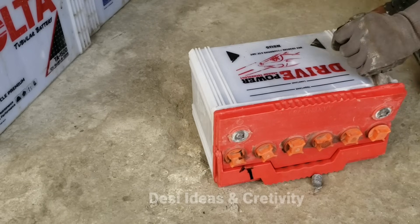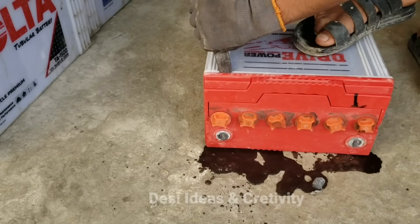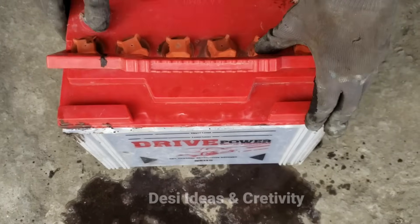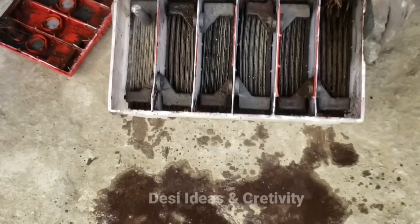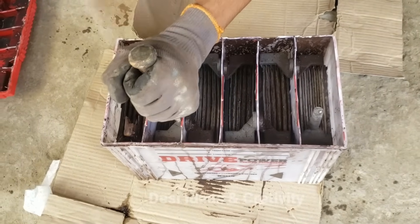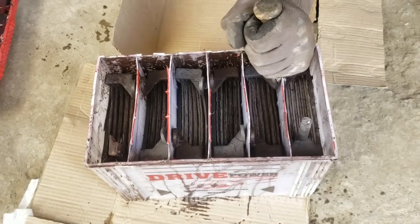You can see that its plate cells are completely destroyed — it has burned completely. We will cut its plate cells and take them out.